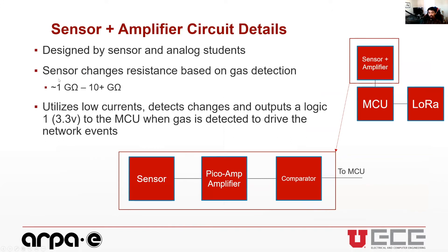The analog circuitry was not designed by me, but a quick overview helps understand how the end node works — it triggers the event that starts the MCU and messaging. The sensor is made up of a sensor, amplifier, and comparator. The sensor detects changes in resistance based on gas detection, the amplifier amplifies the signal, and the comparator outputs either a logic high or logic low to the microcontroller. A logic high starts the event.